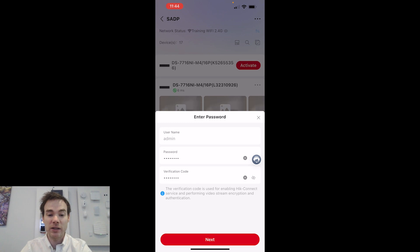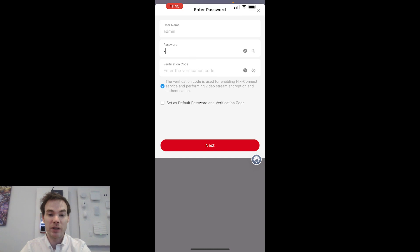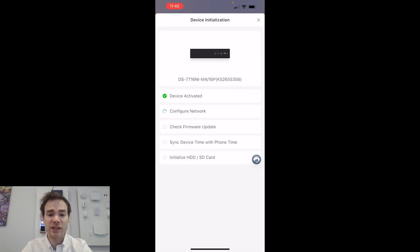I'll click the button to activate, and it's asking me to give the device a password of my choice. I'm going to go with something simple for today's demonstration — capital A, lowercase b, c, d, 1, 2, 3, 4. I'm also going to set that as the verification code, which is what we'll use to talk to the Height Connect and Height Pro Connect server. Once I've done that, I click next.